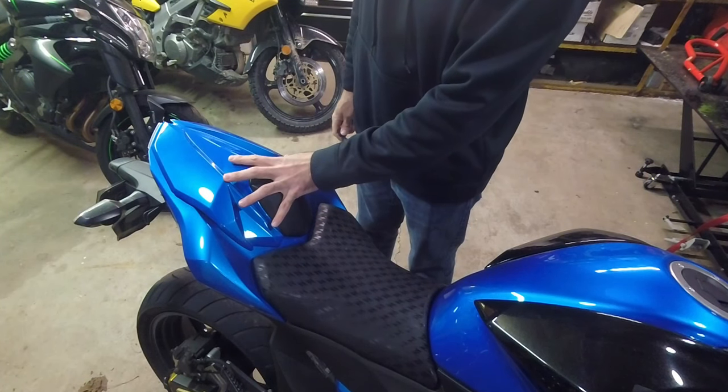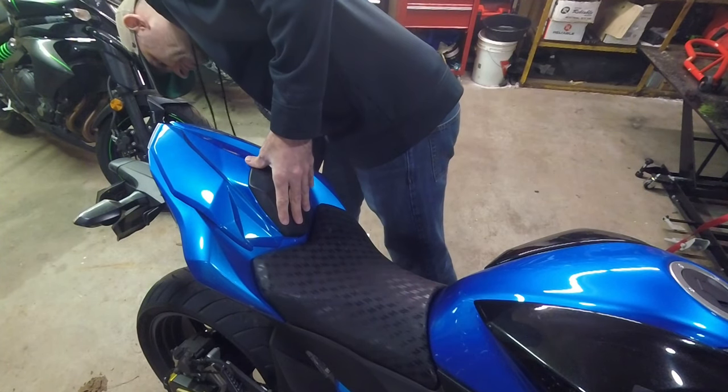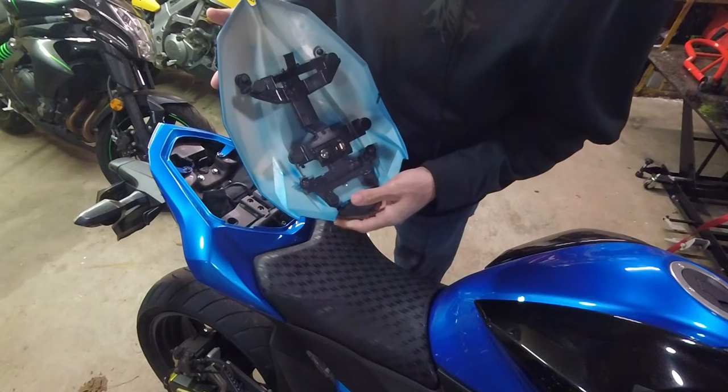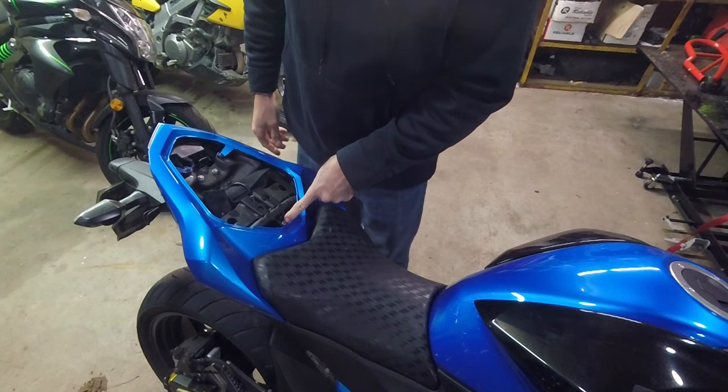First we start by taking the rear off, whether you've got a seat or a rear cowl. It's just your key — pop it in. Obviously I think you know how to do this, it's self explanatory. Now inside here, right there, we have one hex bolt.